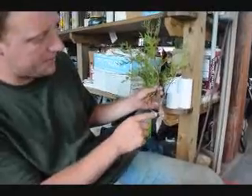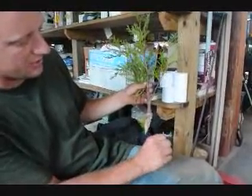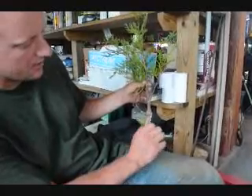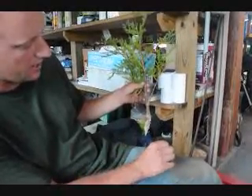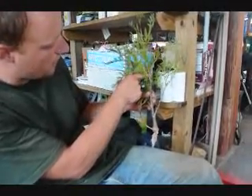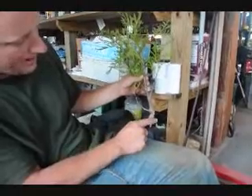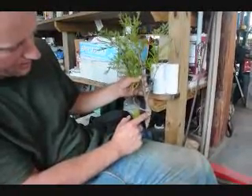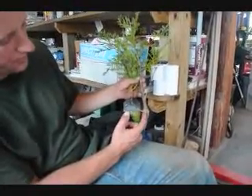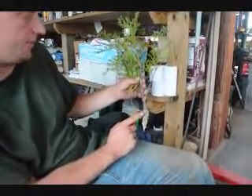What happens is, when this sack was all the way around the branch and the branch started to expand as it grows, that sack girdled the tree and the phloem was cut. So when the sap ran down, it could not run all the way down past the bagworm, because that's where it's really small right there. It stopped right there, because that's where all the phloem tubes were cut.